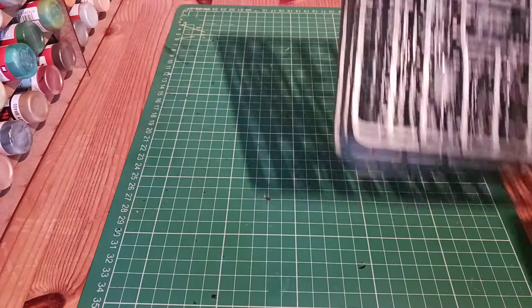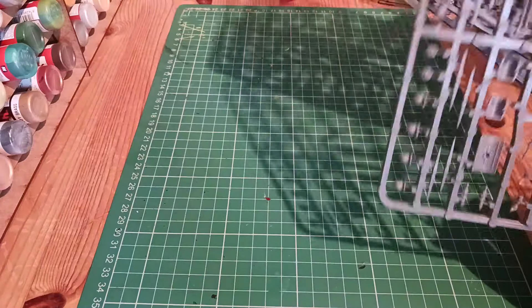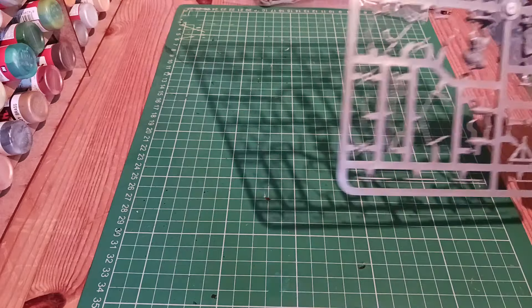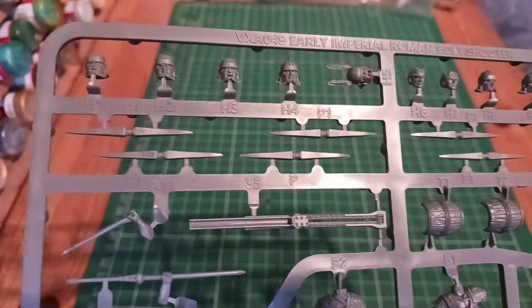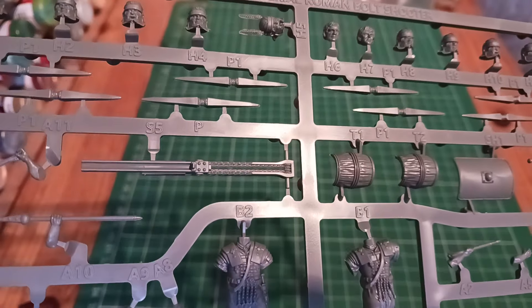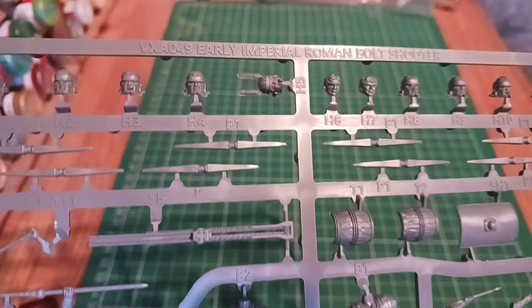Sprues out. All the sprues are actually identical — four the same. I'll leave three and we'll just go through one. We have the various heads at the top — two, four, six, eight, ten, eleven — eleven heads, so there's a few heads to go at for variation.